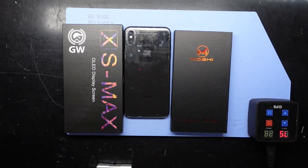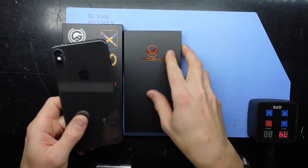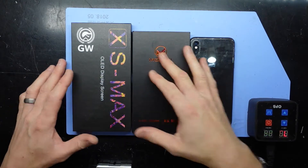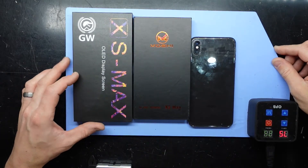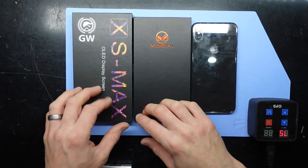G'day guys, in today's video I'm having a bit of a work on an iPhone XS Max. The customer has brought in their own display to install to save money and I've agreed to do it, even though it's something I don't really want to do, especially looking at the quality of the screen that they purchased.